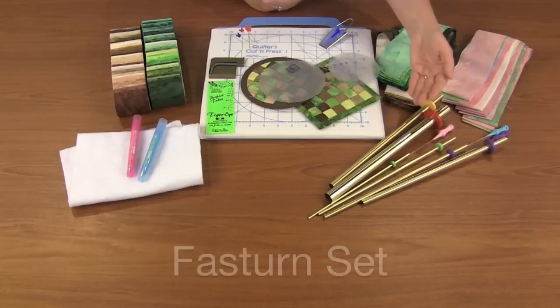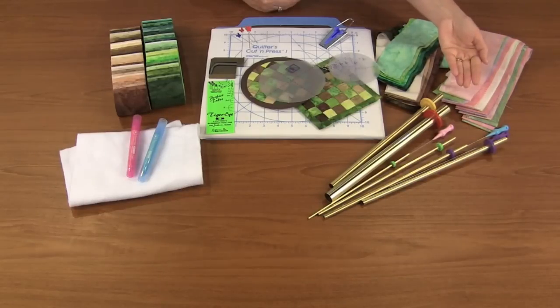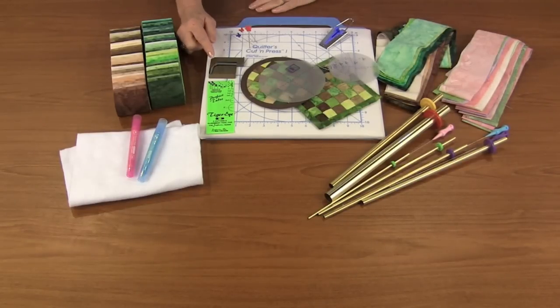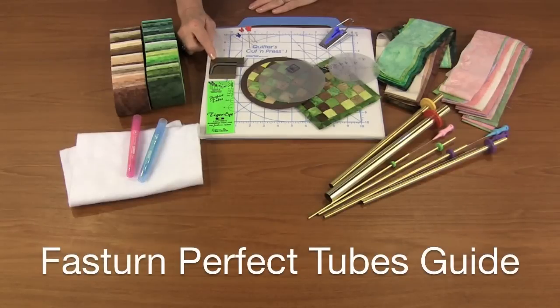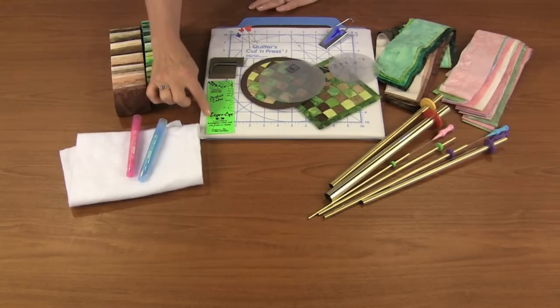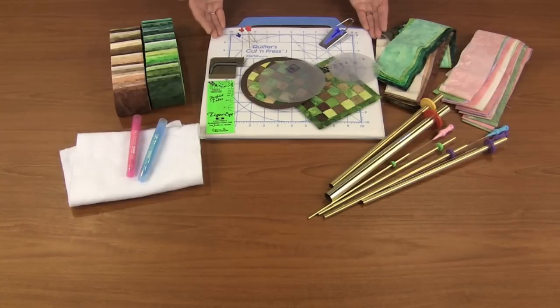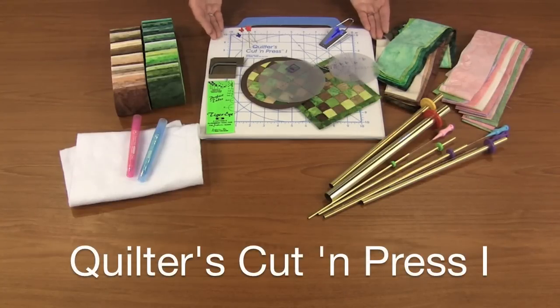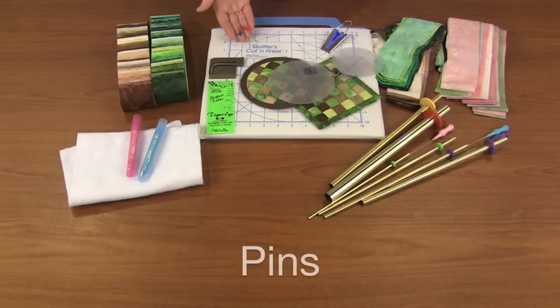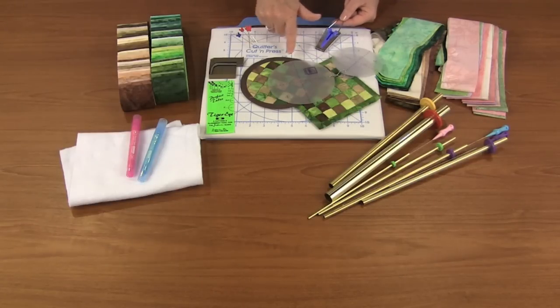We're going to use the Fast Turn Set. It consists of six cylinders and three turning wires. We also have the Fast Turn Perfect Tube Guide, which teams up with the Perfect Tube Tiger Eye. This will determine the placement to create the different size tubes. We're going to weave our coasters on the quilter's cut-and-press, use optional pins to hold everything down, and use the one-inch bias tape maker to create crosswise or bias binding.